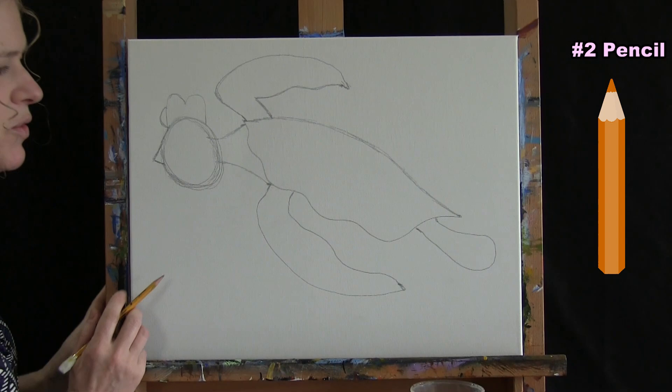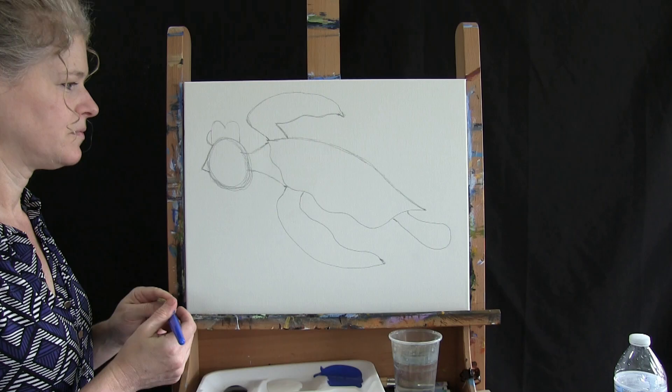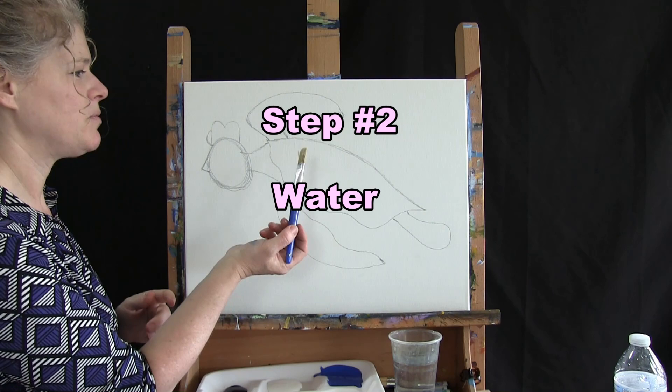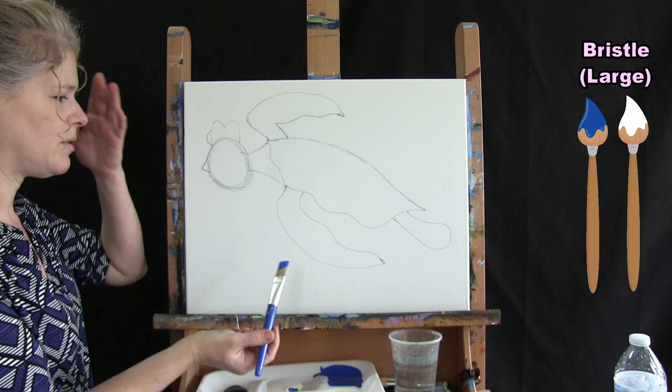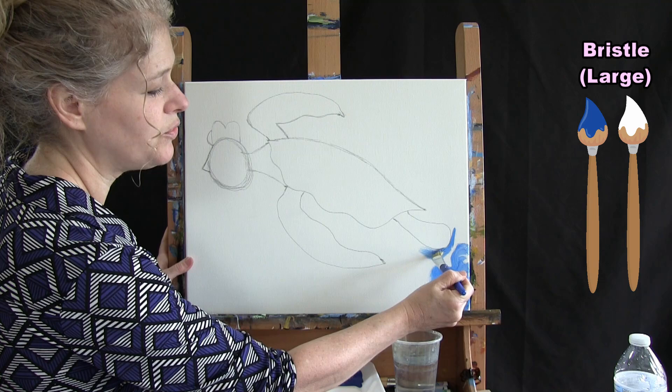That's all I'm going to do for the turtle sketch. We are going to be using the big bristle brush for the next step. When you get your sketch completed, put your pencil down, perhaps take a bite of your turtle shell cookie, and get ready for the next step. For this step we're painting the water. I'll be using the big bristle brush with blue and white paint on the brush at the same time, using a circular brush stroke.